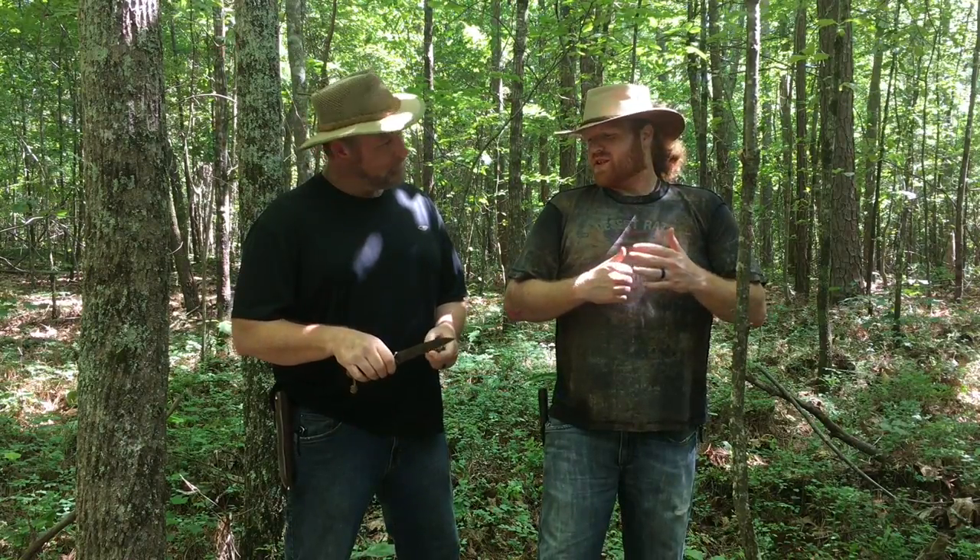It's going to be dark soon, yeah it is, and we need to make a fire. Yes we do. And I just happen to have with me at this very moment my old faithful survival knife and my ever trusty ferro cerium rod, with which I love to make fire.